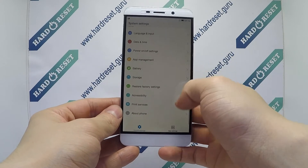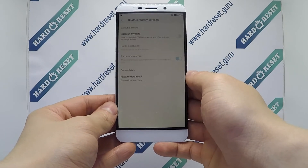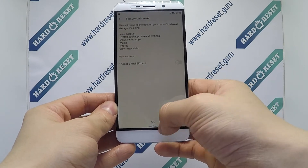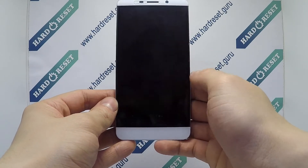Go to Settings. In Settings, choose Restore Factory Settings. Now select Factory Data Reset. Finally, click Reset Phone and Reset.